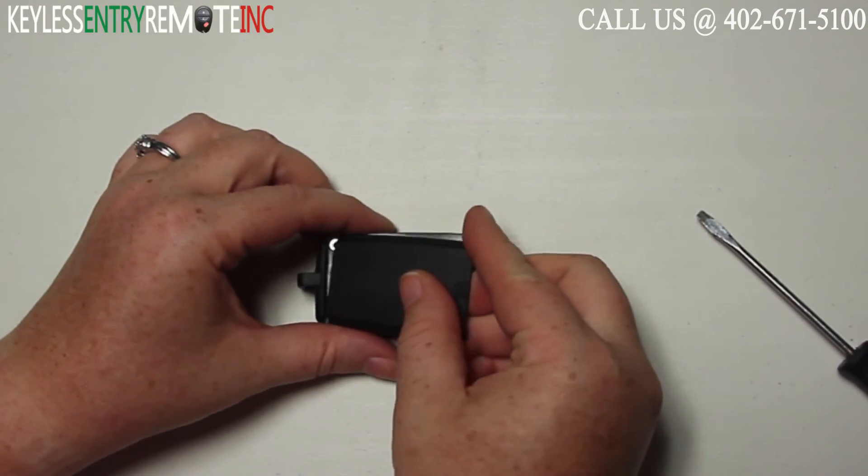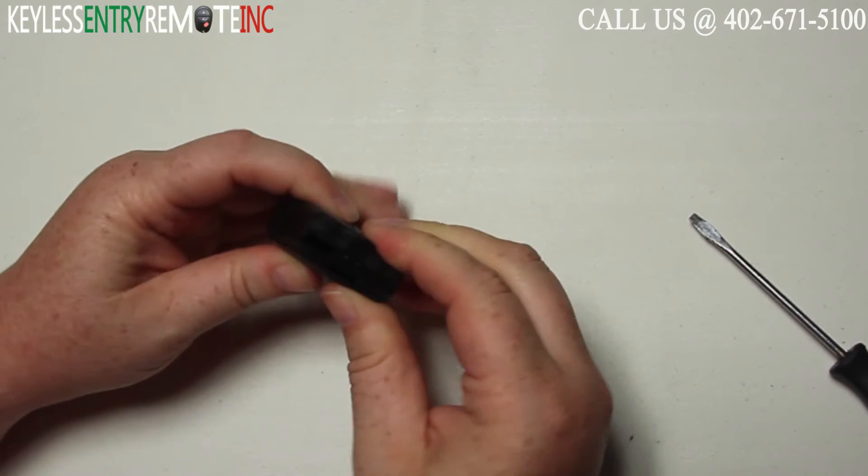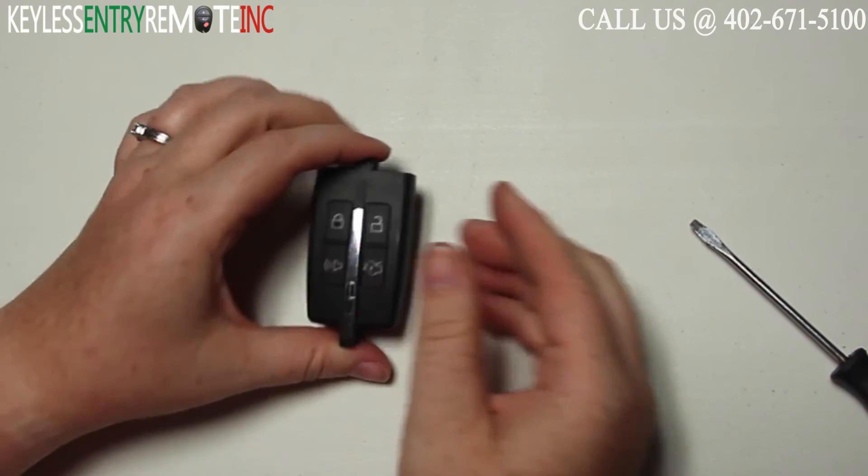Once you have the new battery back in, all you'll need to do is snap the key fob back together and you're done.